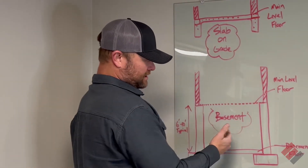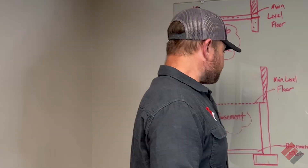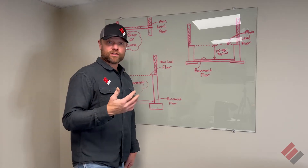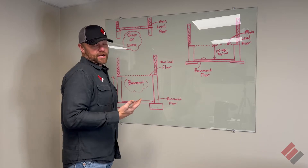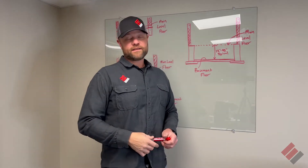Then there's a basement. Everybody knows kind of what a basement is — you go down a set of stairs, you've got enough headroom to walk around, maybe you've got some bedrooms or living area down there. Typically a basement is anywhere between six feet to ten feet tall. That's a typical basement.